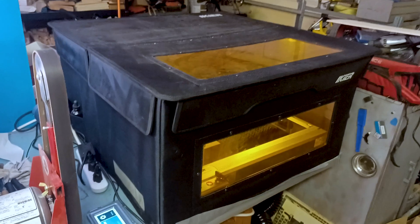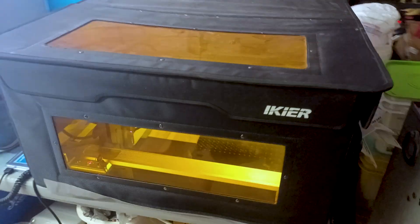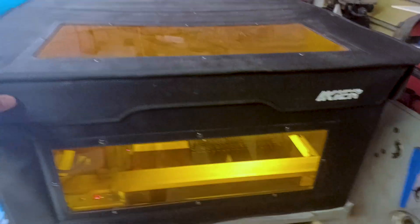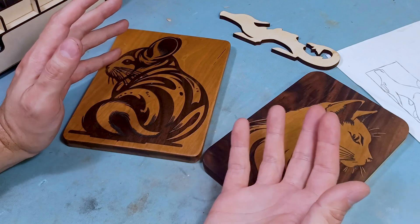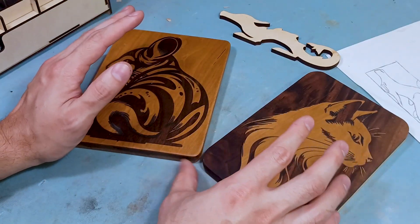Enclosures and filters. Any laser engraver system that does not have a properly made enclosure available for that exact system - with a filtered window to block the dangerous laser light - is an absolute waste of your time and money, and the company really doesn't care about you at all. I've seen a lot of them out there on the market, and if they don't come with an enclosure or have one available for it, just pass it up. It's really not worth your time or money.